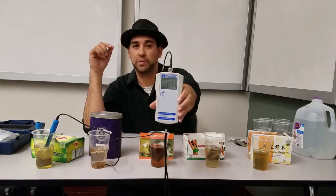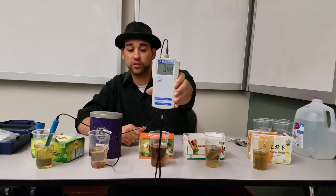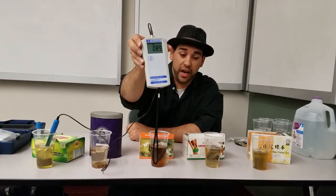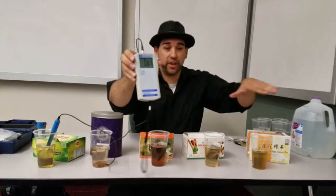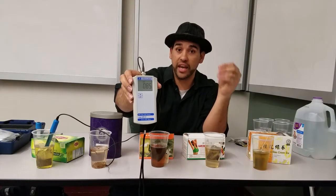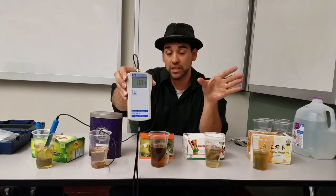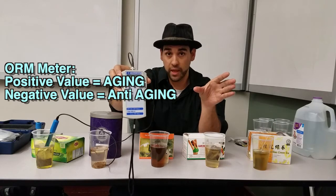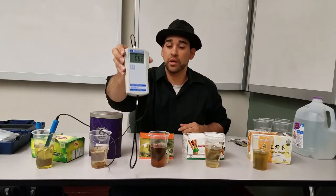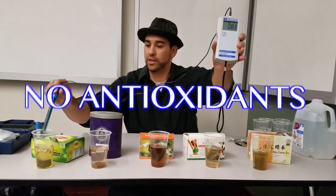Here we go with Lipton green tea. What does Lipton got for me? Lipton says 95 — it went down a little bit. Out of all these, this is the best. Now, after measuring all these green teas, you're supposed to get antioxidants. Antioxidants is a negative number — it is a negative value. So far, all of this has been positive. What that means is antioxidants has a negative charge value and it's supposed to reverse your age or slow down your aging. Green tea is supposed to be good for your body, but this is oxidizing — you're not getting antioxidants from your green tea, which kind of makes me sad.